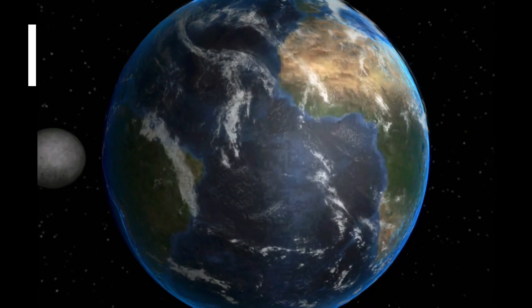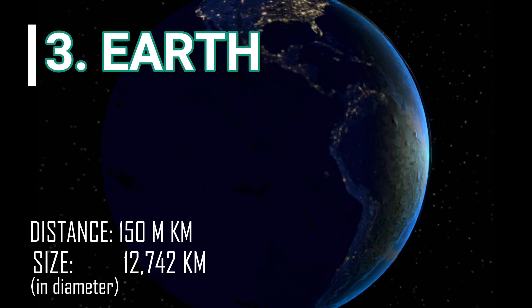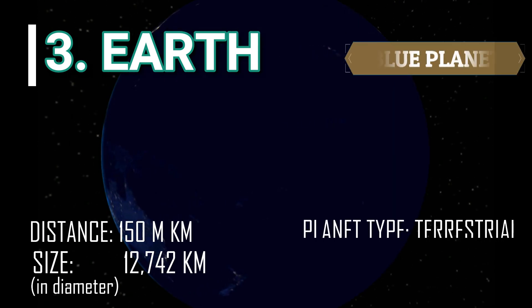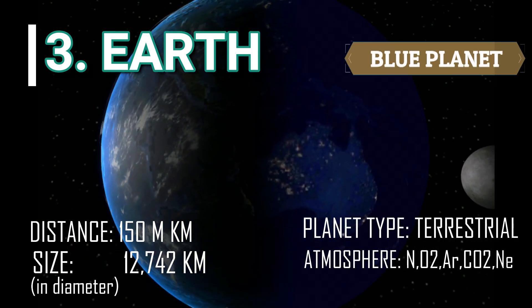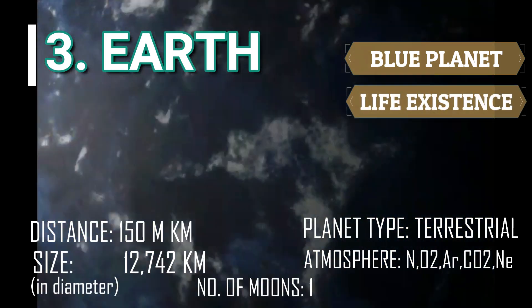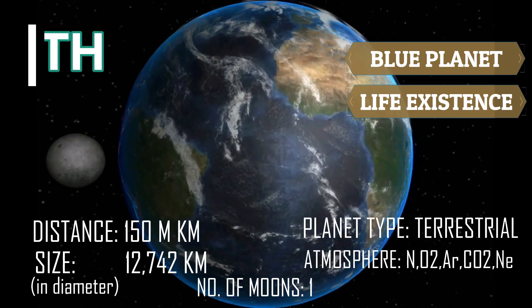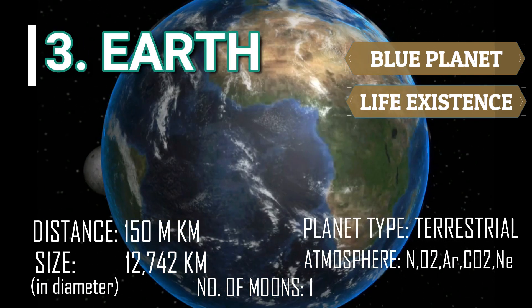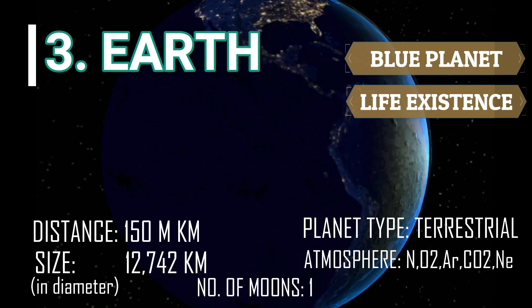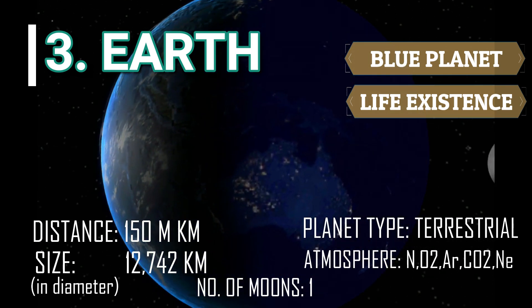The third planet is my favorite one — this is where we live. Yes, planet Earth. It is also called the Blue Planet because it's covered by almost 70% water. Earth is the only planet where life is known to exist and thrive. It's a terrestrial planet with only one moon, with an atmosphere consisting of nitrogen, oxygen, and minor amounts of argon, carbon dioxide, and neon.